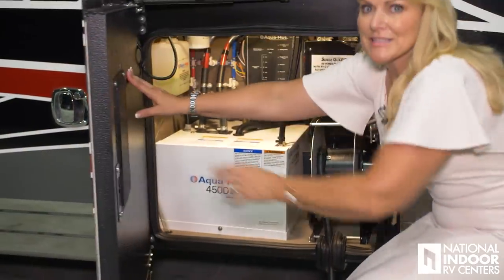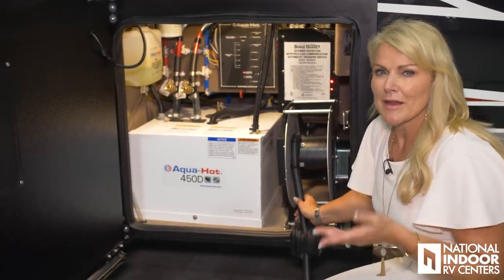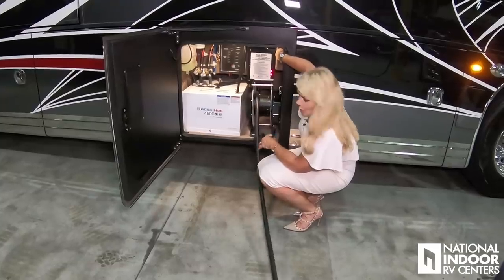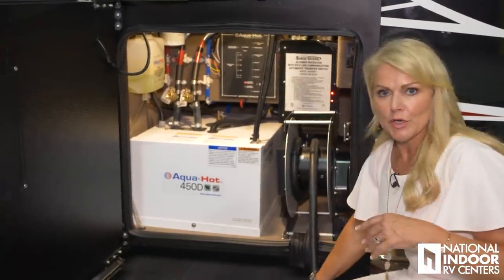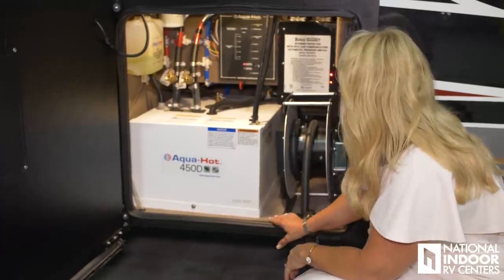We have lots of items to cover in here. First of all, we have our 50-amp shore power cord — this is about a 35-foot cord, and we also have the auto-reel so we can just pull that right back in. That's a really nice feature, and then after we hook up, we want to just slip that right in there so we keep our bay nice and sealed off from any rodents or anything.